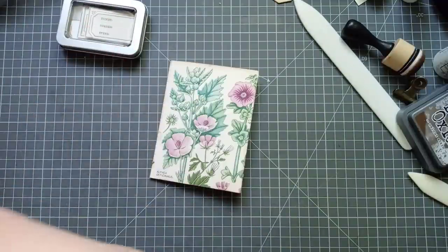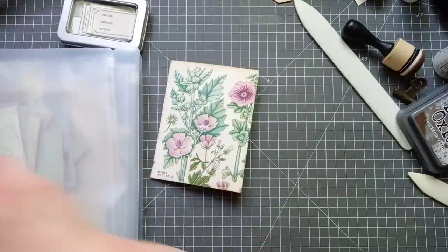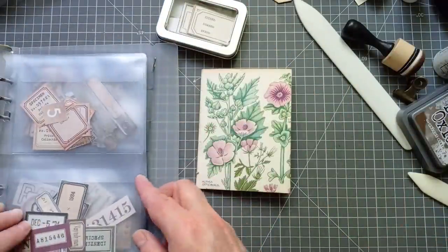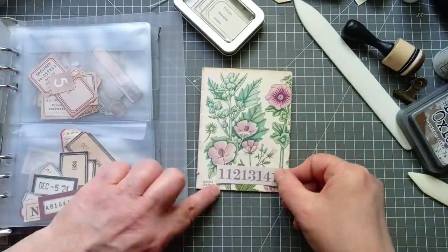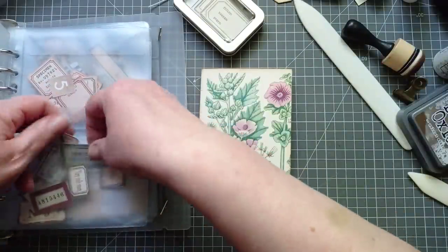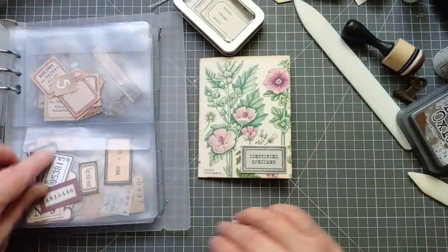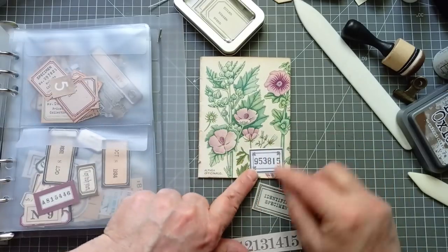I've got some labels out — that's that latest Tracy Fox set that I fell in love with and I'm sticking on everything. And then I've got my baby wipes one, my little folder with lots of bits in. I think I might want to put something there and something up here. I'm just flicking through seeing what I've got. I quite like that number but I might change my mind. 'Identified specimen' — I am an identified specimen, I like that. I don't want anything that is going to be too in your face.